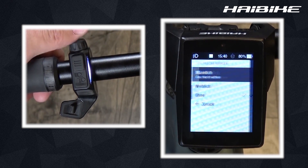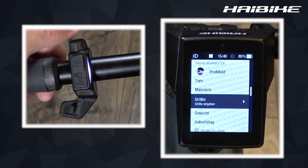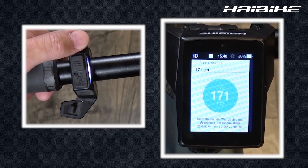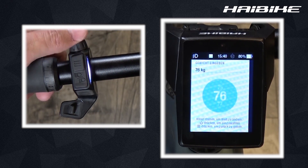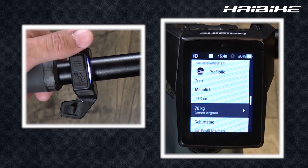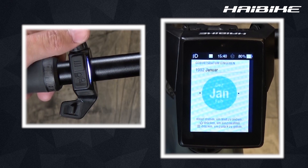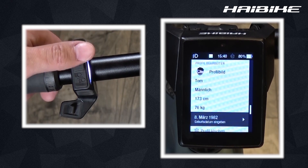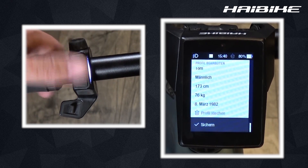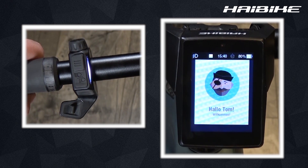You can then choose your sex — in our case it's male. You can add your height, your weight, and even your birthday. Once that's all done you can save your profile and start riding your new Fly-On setup.